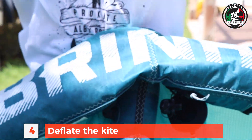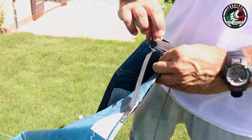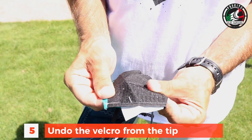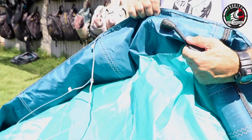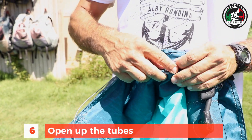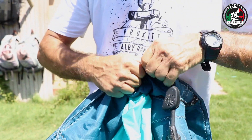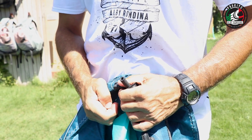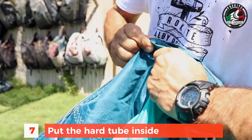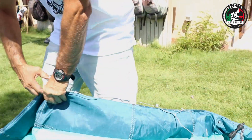We're going to deflate it and start checking and taking out the bladder. We start from the end of the leading edge — undo the velcro, and then the trickier part with the one pump system is you have to open up the tubes. In the Cabrina system we have this plastic C-ring; you're going to take it out. Pull out the tube and then put the plastic tube inside the leading edge canopy through this little hole.